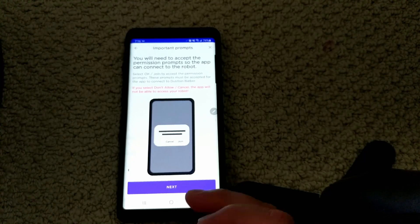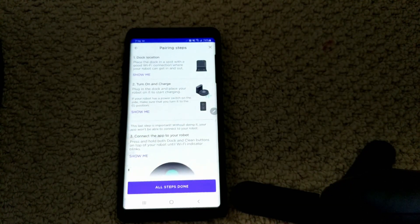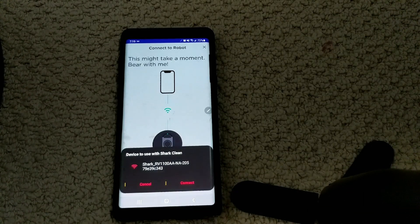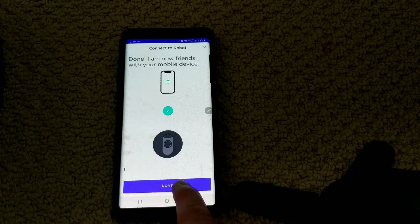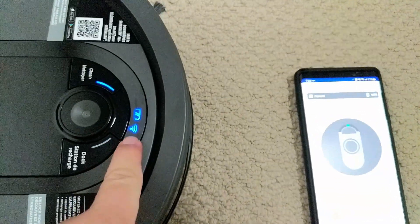You will need to accept the permission prompt. Next. Allow. Dock location — place the dock in a spot with a good Wi-Fi connection. Turn on and charge. Connect the app to your robot. After a few minutes, connection successful. So once you've chosen your Wi-Fi and put in your credentials, this should appear. Once you see this, that's all done.